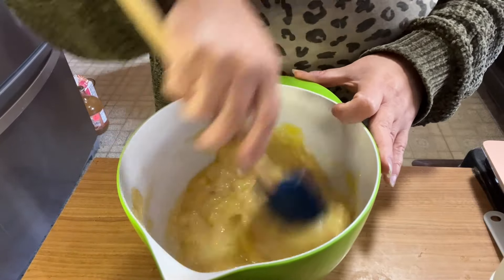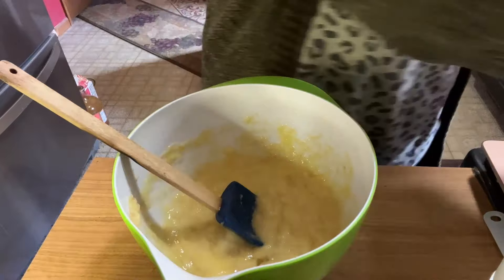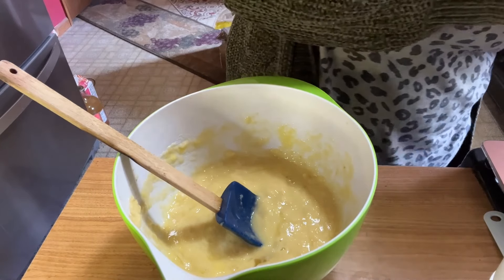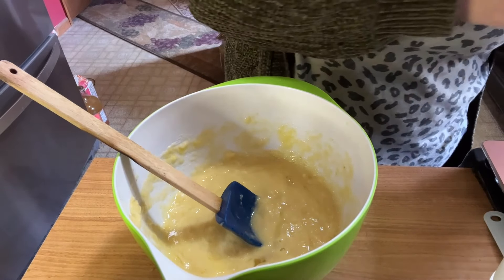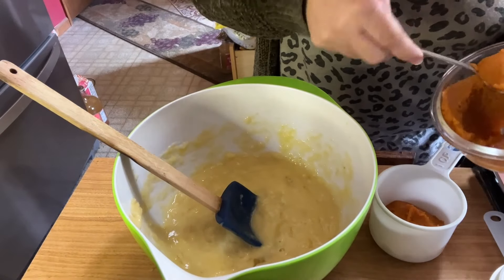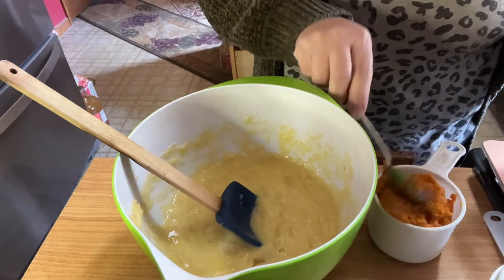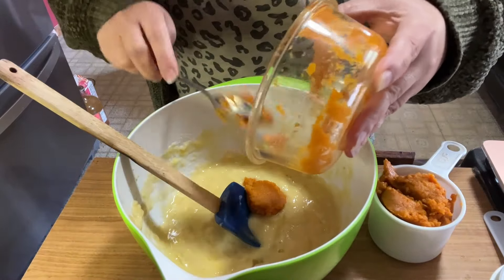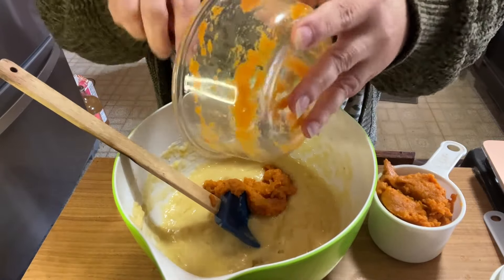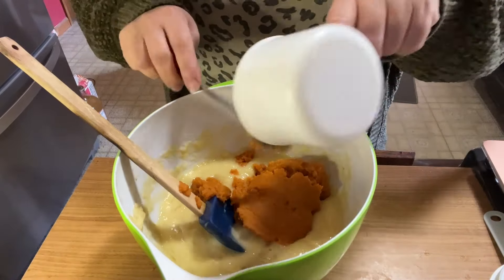I know cassava flour can tend to be a little bit drier than regular flour, so if I need to adjust I'll just add some non-fat Greek yogurt or something. We're going to do a cup of pumpkin — I'm not sure exactly how much is here, but there's not that much to worry about being left, so I'm going to use all of it. It should be about a cup of pumpkin, and that's about what I have.